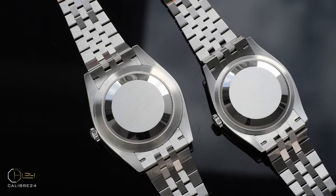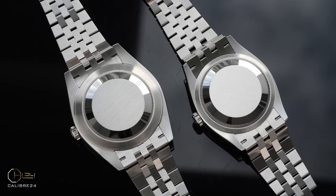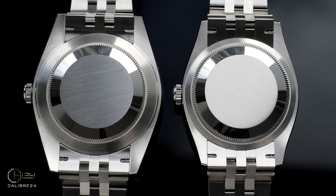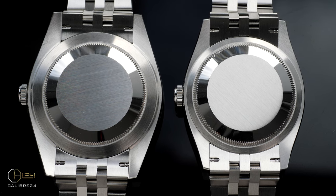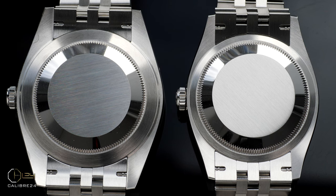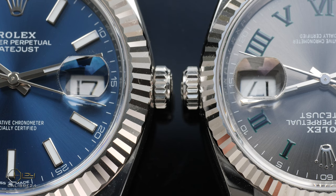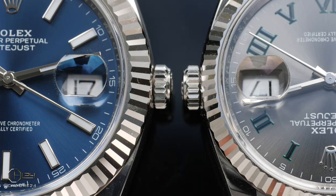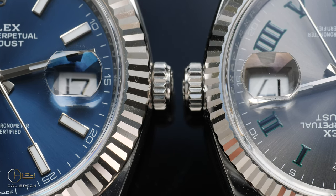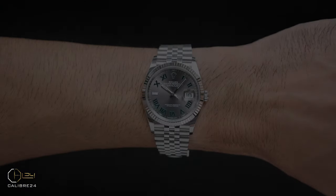The DJ41 naturally has much more size and metal around the case, as you can see in this clip. It is taller, it is wider, and that adds to the substance and heftiness of the watch. Even the lugs are slightly wider on the DJ41 compared to the DJ36, adding a perfect balance to the design. Both watches come with exactly the same water resistance of 100 meters, and even the crown is slightly thicker on the DJ41.